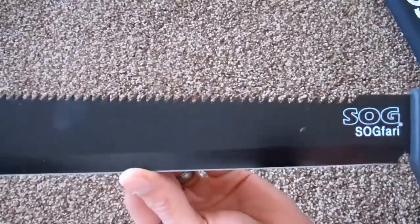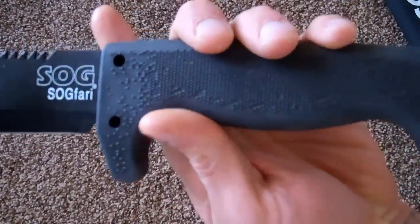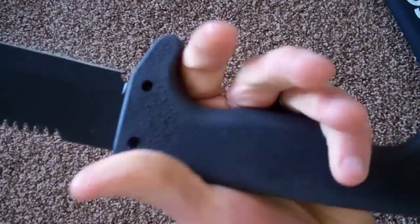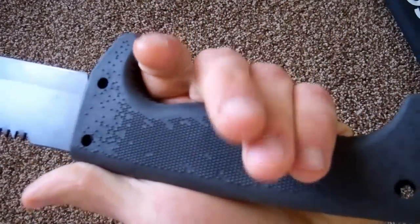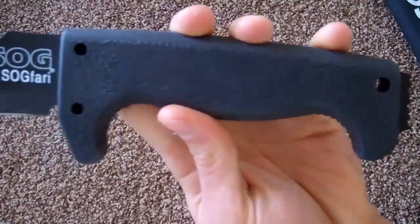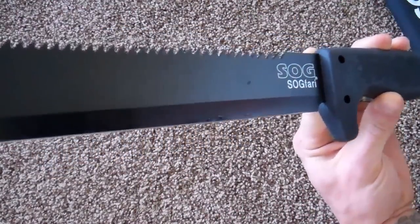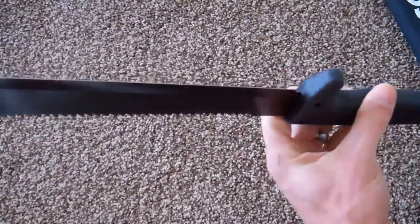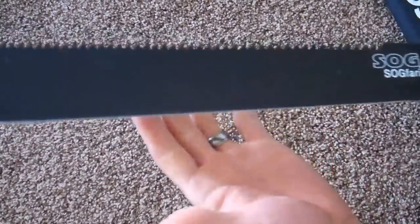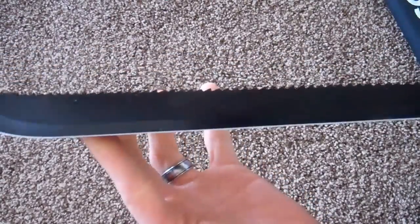I just wanted to share this. Walmart, 20 bucks. Seems like a pretty good deal. I haven't used it yet, but it's comfortable in hand — better than some other really crap machetes I have. I think pretty much anybody could get twenty dollars of use out of this. Another reason to go to your local Wally World. Thanks guys.